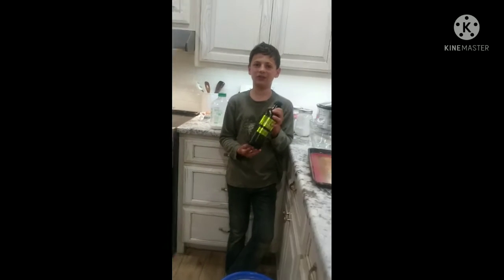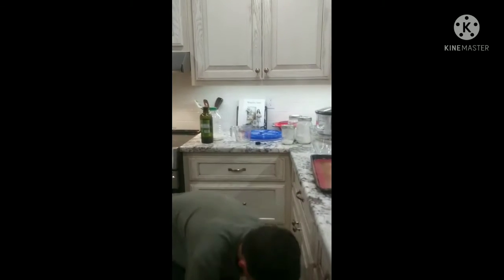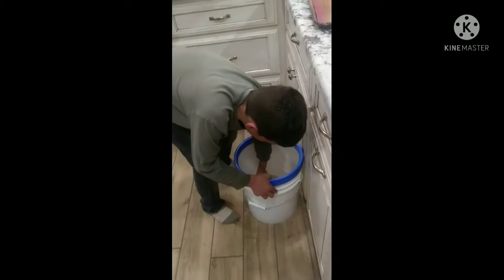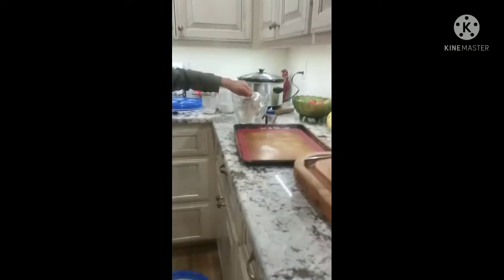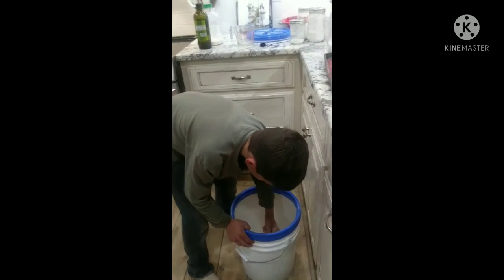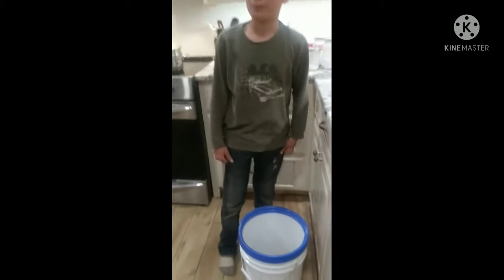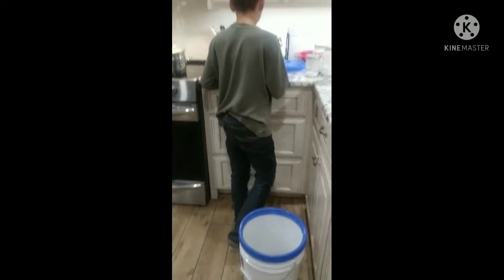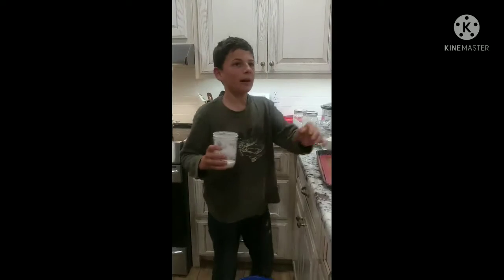Step one: get all your ingredients out, which I already have. You need your two cups of flour — this is sprouted salt flour, it's all organic, it's not your normal wheat flour from the store. Then you need two teaspoons of baking powder.